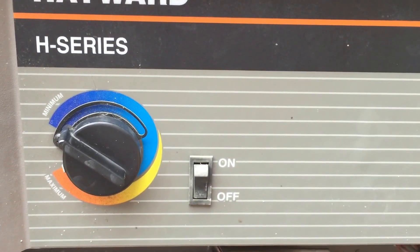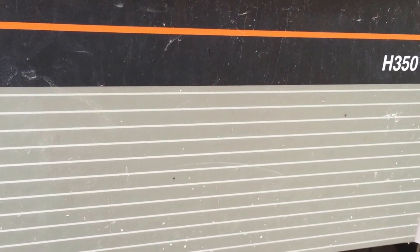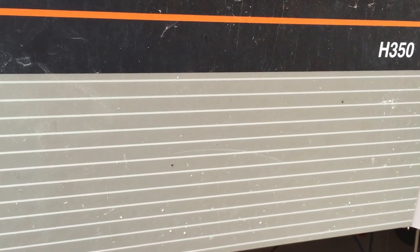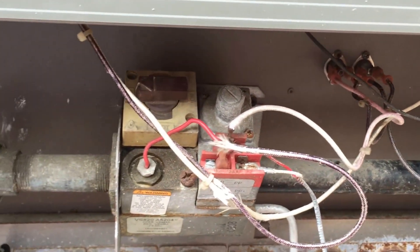I'm going to show you how to change the pilot generator on a Hayward 8 series. This is the ED1 series millivolt pool heater — this is an H350, 350,000 BTU heater. There are different model ranges, 150 etc., but if you have a millivolt heater they're pretty much all the same on the Hayward line.